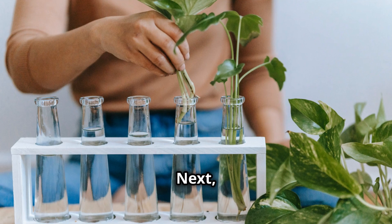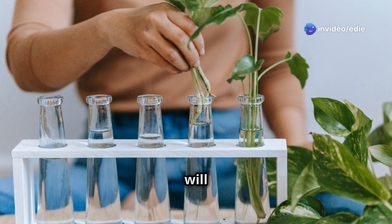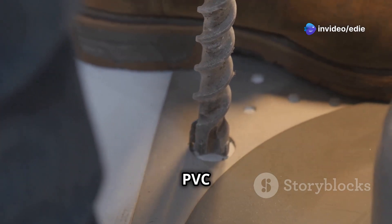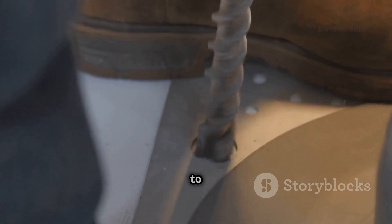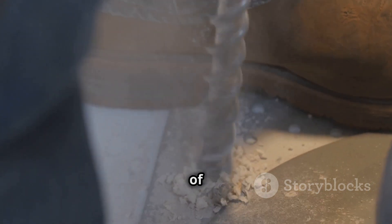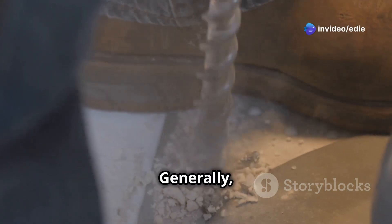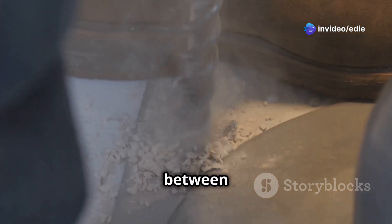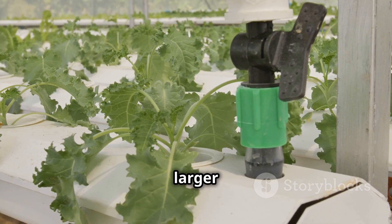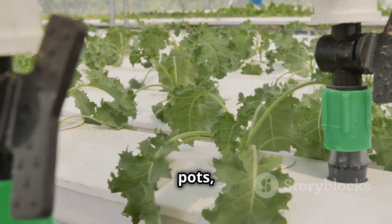Step two: creating the plant holders. The plant holders will house your net pots and provide a place for your plants to grow. Drill holes into the PVC pipes, spacing them evenly to accommodate your growing containers. Generally, a spacing of six to eight inches between holes works well for most plants. Make sure the holes are slightly larger than the diameter of your net pots to allow for easy insertion, removal, and adequate airflow around the roots.